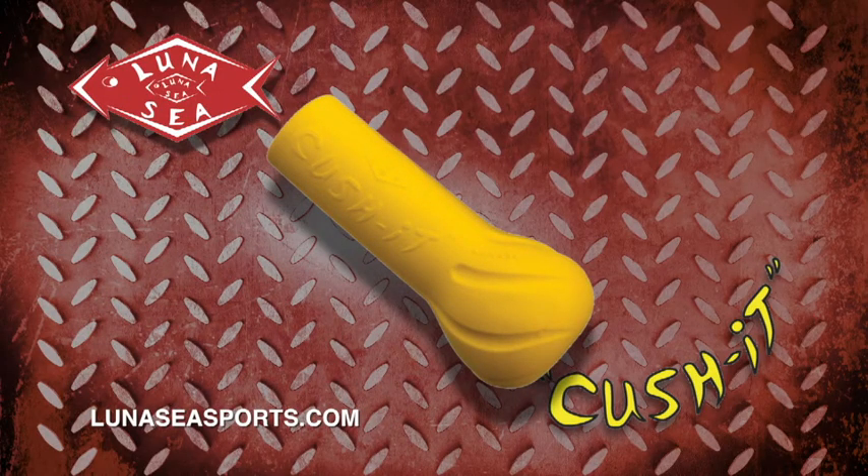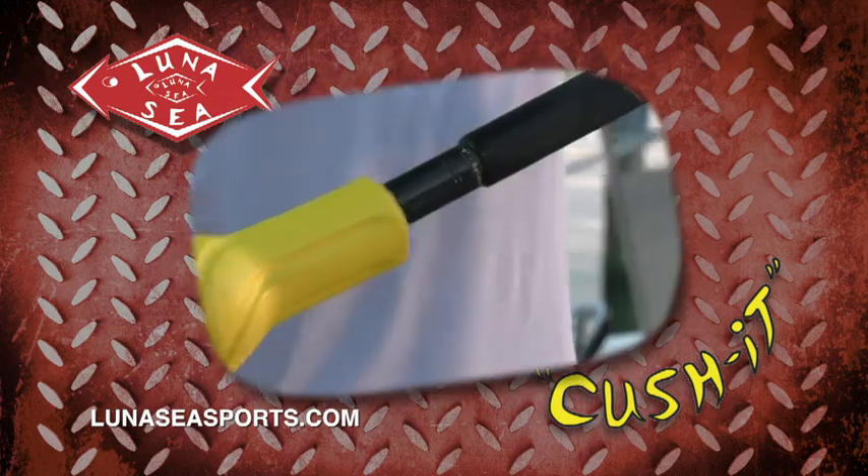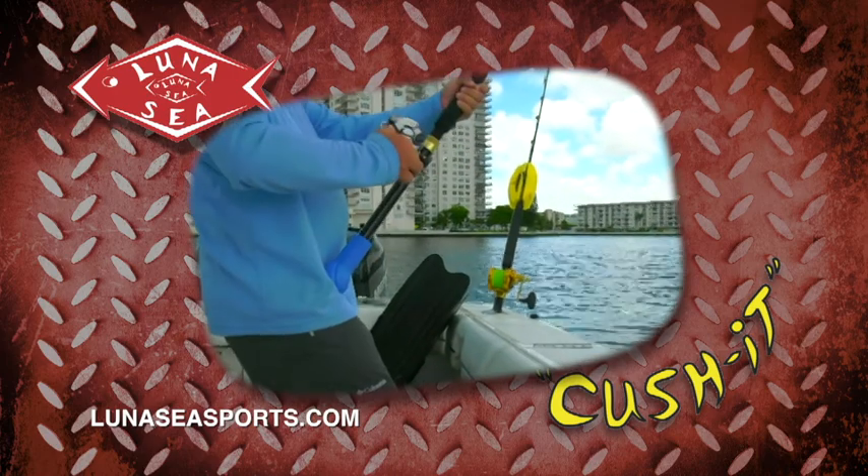The cushion provides greater fish fighting leverage without discomfort or bruises from rod butts. Available in four sizes, the cushion simply slides over the rod butt. It takes the place of the rod belt for stand-up fishing or a gimbal when sitting down.